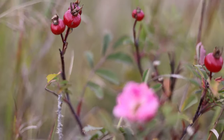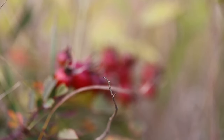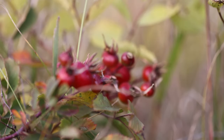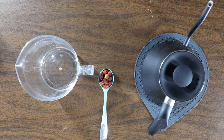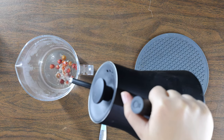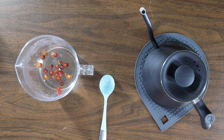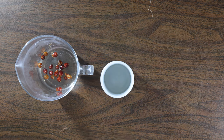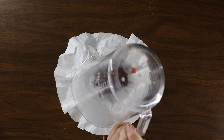Despite rose hip tea lacking the vitamin C punch of its fresh version, the phenol content of rose hip tea is high, which means there are plenty of antioxidants in your cup, and these compounds have been shown to have significant therapeutic potential. To brew yourself a cup: add one teaspoon of dried rose hips per cup, pour over hot water, infuse for five to ten minutes, strain thoroughly, and enjoy.